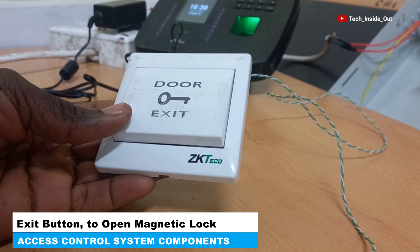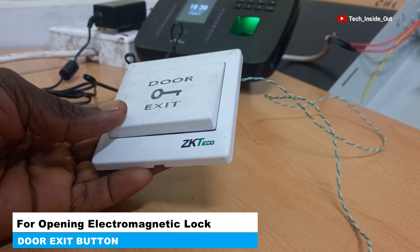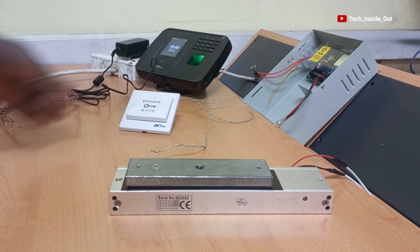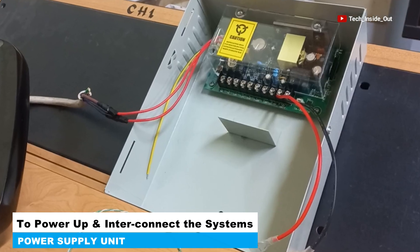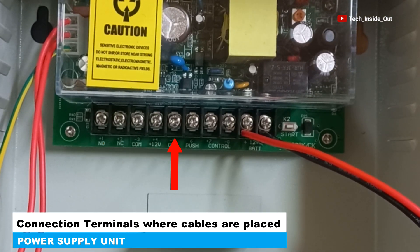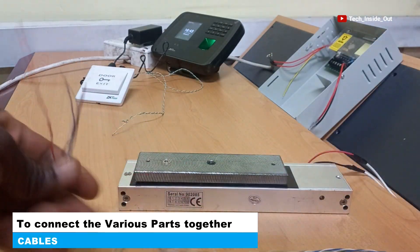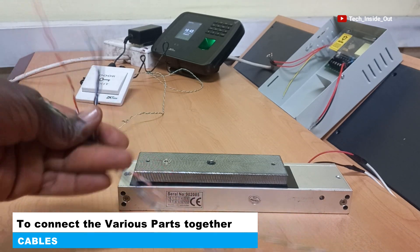Here is an exit button, which can also be used to open the magnetic lock. We will also be using this power supply unit, through which we will be wiring our systems together. Here are the terminals where we will be doing the terminations, and here are the cables we will be utilizing to connect our systems together.